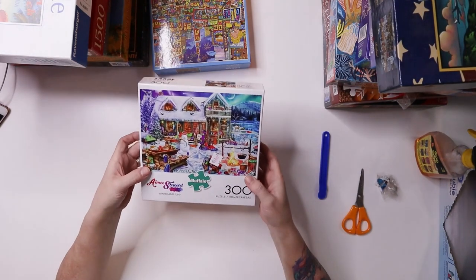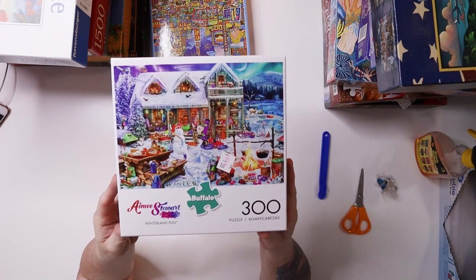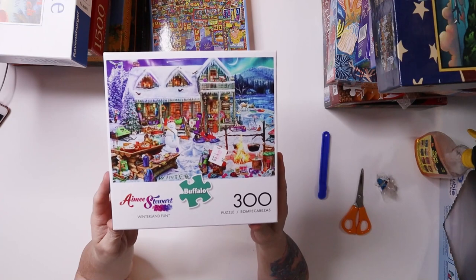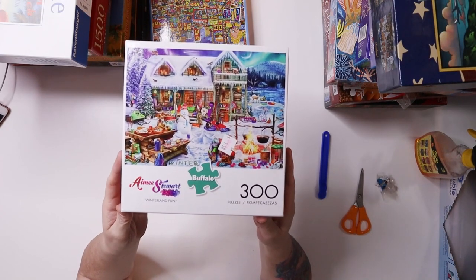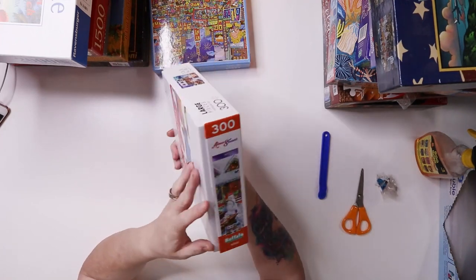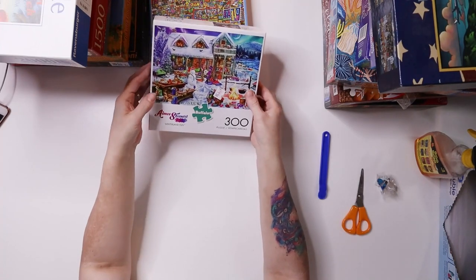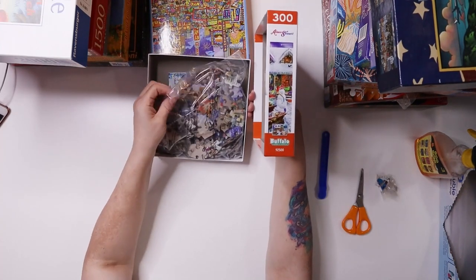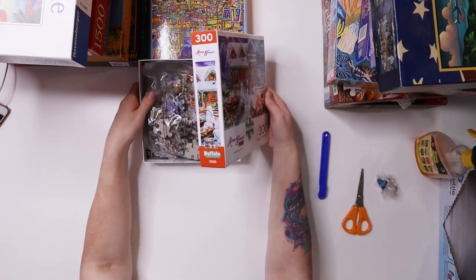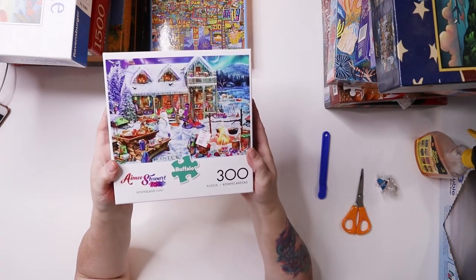I was super excited for this one because I collect Amy Stewart and I didn't have the Christmas one. I was going to get it in 2000 pieces, but I happened upon this 300-piece version and thought why not. We looked at it in the store — it was opened — but it still looks like all the pieces are there, and I'll pay $1.50 for it.